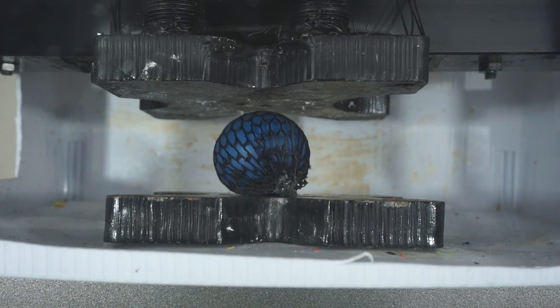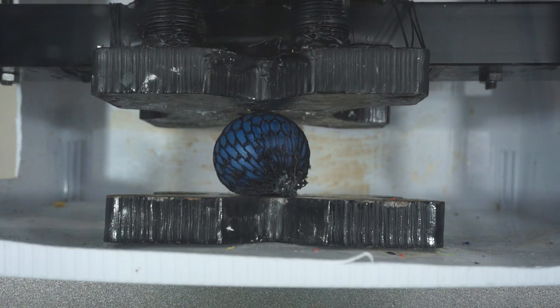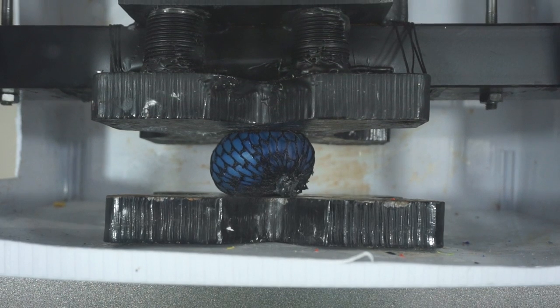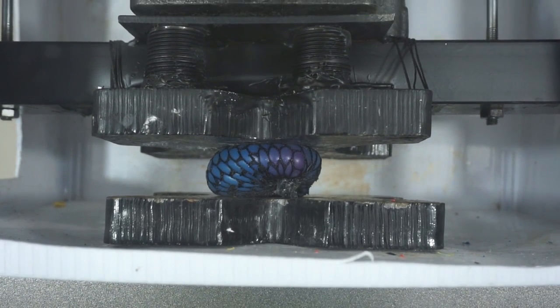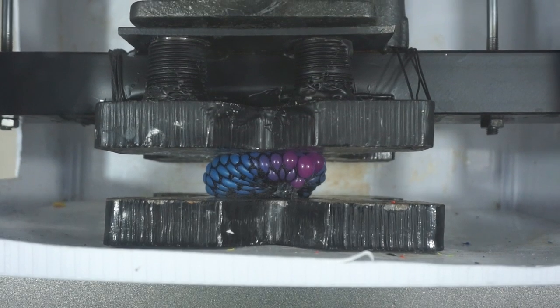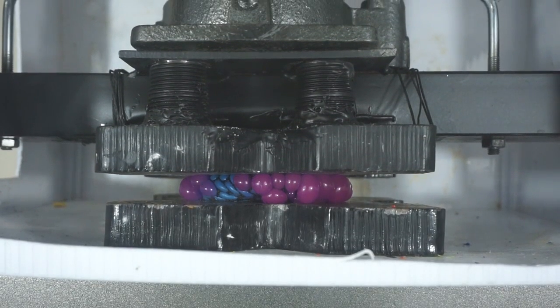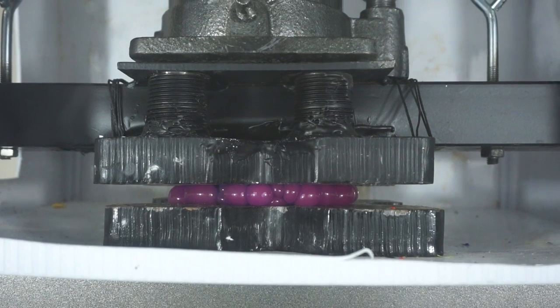Our press needs to release some stress. Hydraulic press crushing a stress ball. Three, two, one. Let's get some little grapes pop out. Oh, there it goes. Here we go. Get it popped.